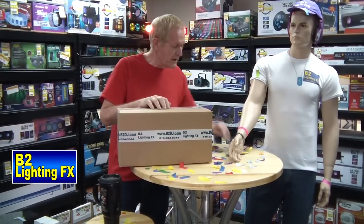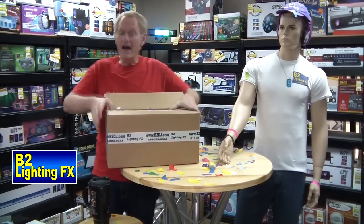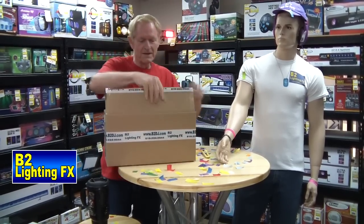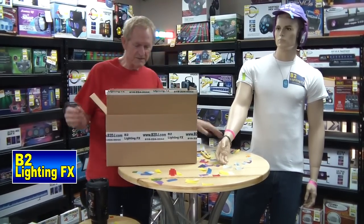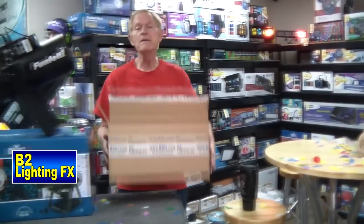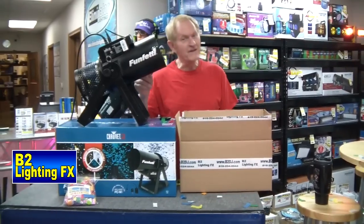We'll open it up. Here, Woody, hold on to this. Hold on to that. Okay, we have a box of... I can't even break open a piece of tape. There we go. Confetti. A little advertisement in it. Confetti. We got confetti. What we're going to do is find out how much of a mess we can make with just one box of confetti — the Funfetti from Chauvet.